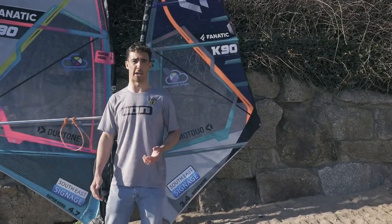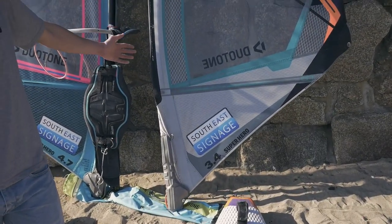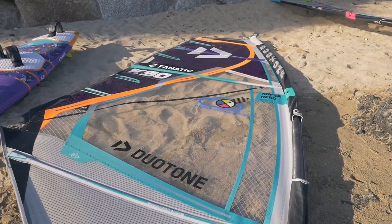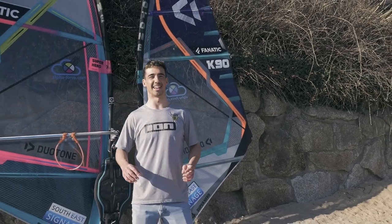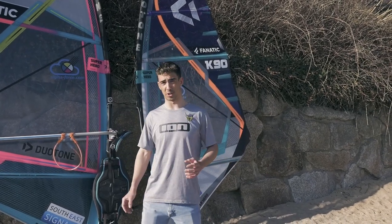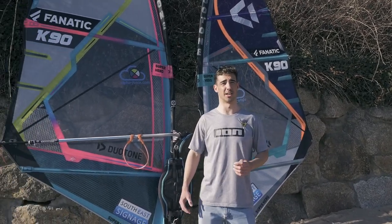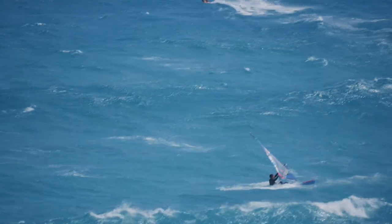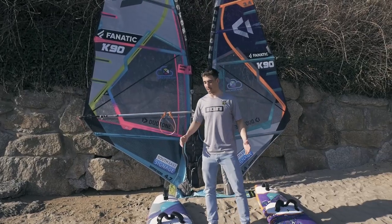I've got my 3.4, which is the smallest sail here — the Duotone Superhero for 2021. I also have a 3.0, which is my super small sail for when it's absolutely mental. That's a slightly older sail because I don't really use it that much — I haven't used it at all this year; the last time was in South Africa. But when it is super windy, I always like to have that in the back just in case.